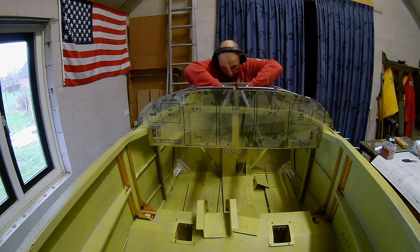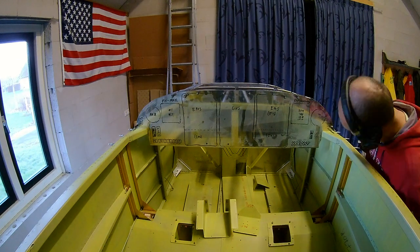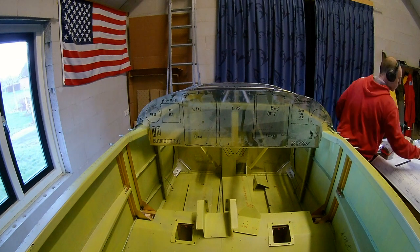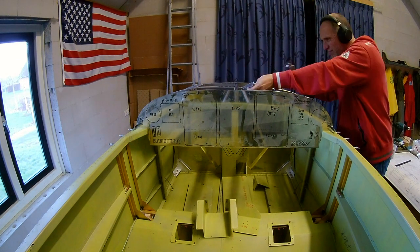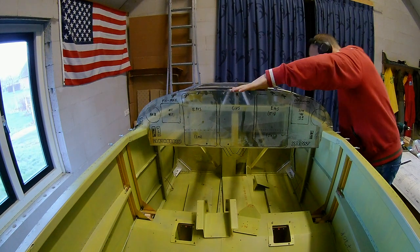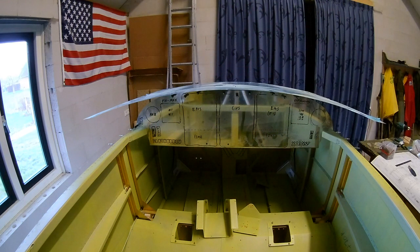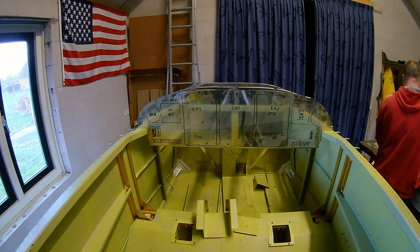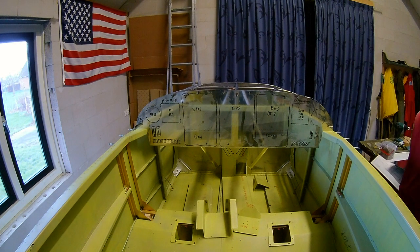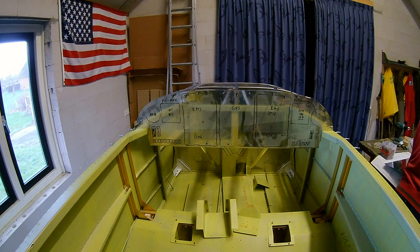I'm working on the construction of the ribs that keep everything in place. There is an extra bar in there because later the canopy crash bar has a rod to that point, so it is a very stiff part.